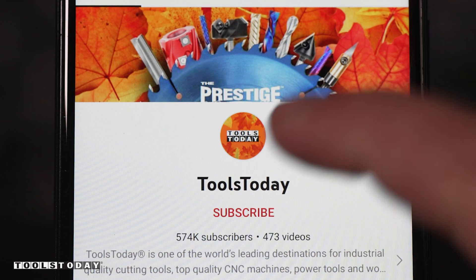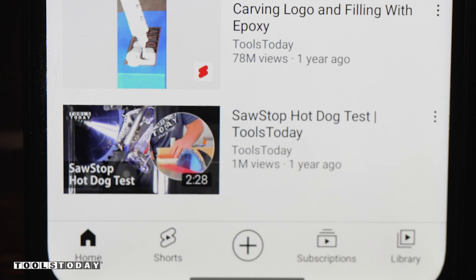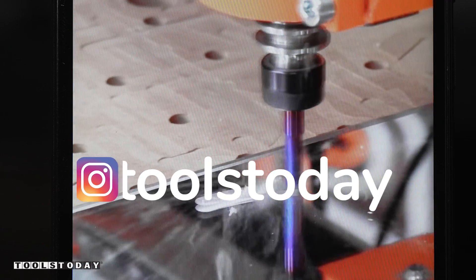If you love this type of content, be sure to subscribe to our channel and hit that bell so you'll be notified on all new videos when they're released. Also don't forget to follow us on Instagram at Tools Today.